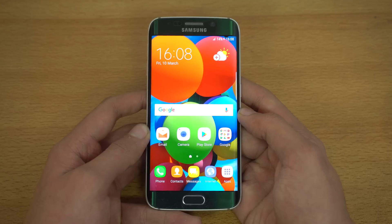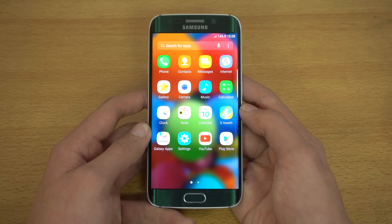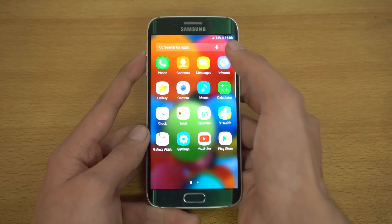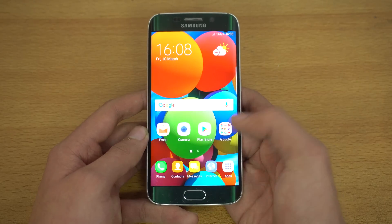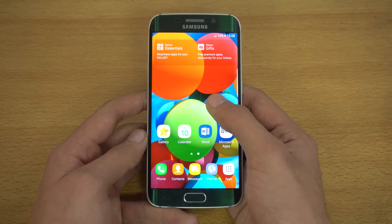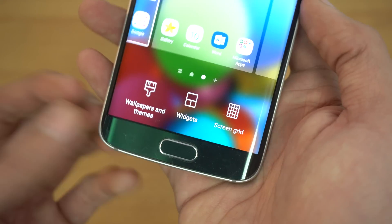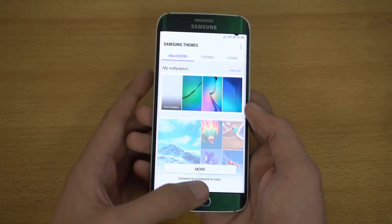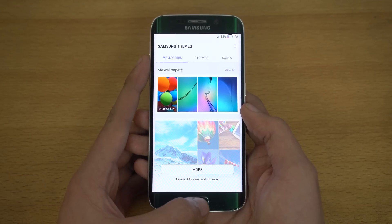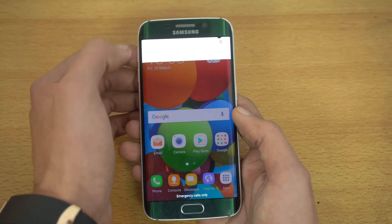Going into the app drawer, we have the search bar and three buttons — slightly changed compared to Marshmallow but mostly the same. Long-pressing the display gives three options: wallpaper and themes, widgets, and screen grid. In wallpaper and themes you can go to the Samsung store and install themes — though you need to sign in for that.